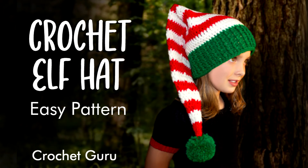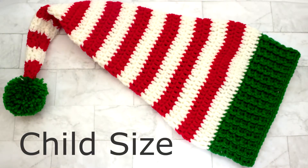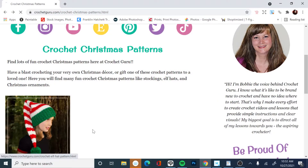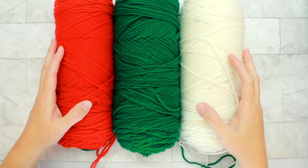Hi guys, this is Bobbi with Crochet Guru, and I'm really excited to be crocheting with you guys again. Today I'll be showing you a really adorable Christmas elf hat pattern that I created. I actually created this last year, and this is my cute daughter modeling the hat for you guys. For this tutorial, I'm going to make the hat in a child size, but if you need this pattern in a different size — like a baby, teenager, or adult — I have the written pattern in all sizes on my website, and I'll link the pattern in the description box below. It might also make it easier for you to follow along if you have the written pattern by your side. Okay, so let's get started.